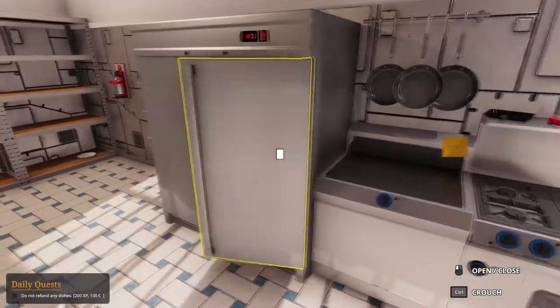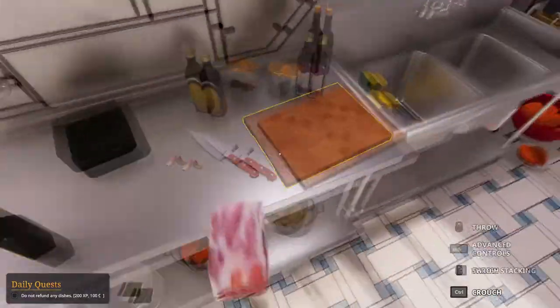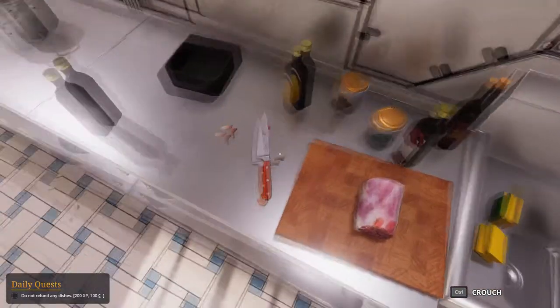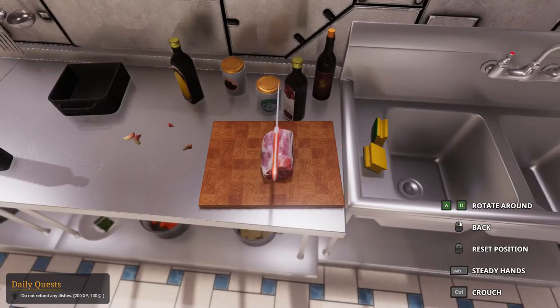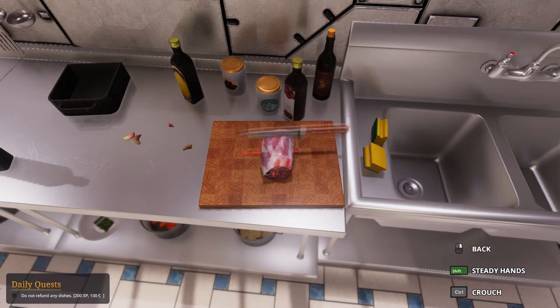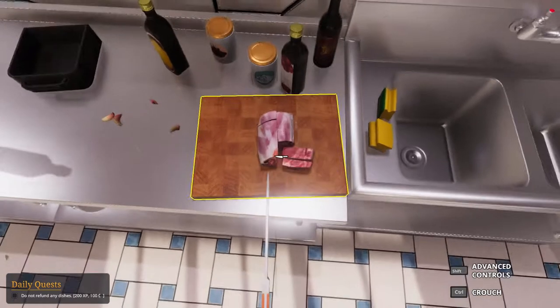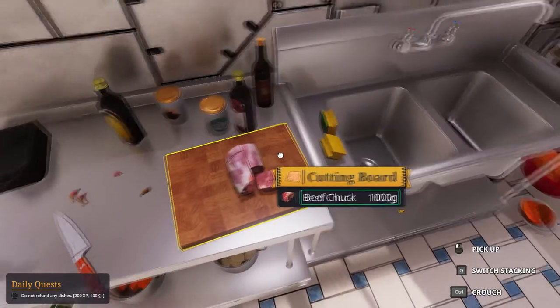Very simple. Take the beef chuck — it's a kilo. Bring it over here. We need 200 grams in halves of 100 grams. Bring the knife, cut it down the middle — four cuts: one, two, three, four. And we should be able to get quite a lot of almost hundreds.